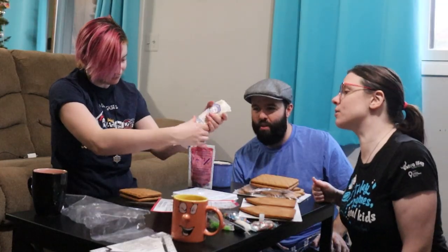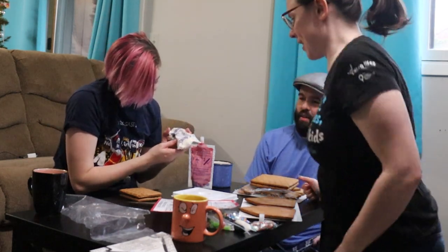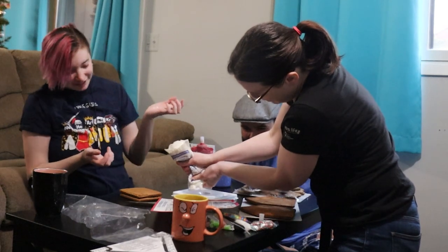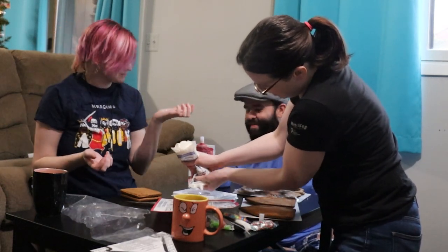Are you seriously asking me how you can mess something up? Oh, did you squeeze it too hard? There's a... we have a breach. I thought I heard the air escape from the beginning. I did too, but I thought it was just the tip.